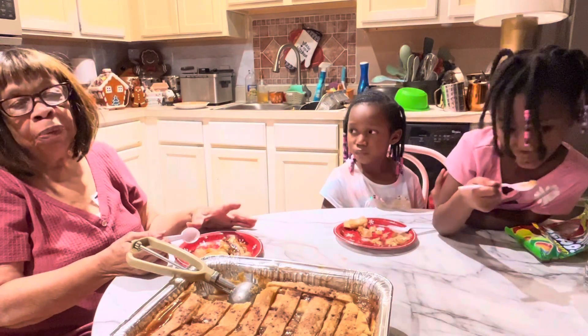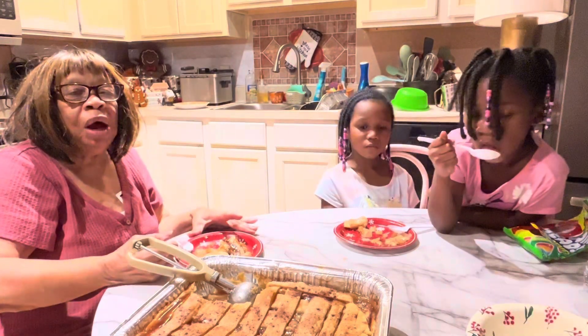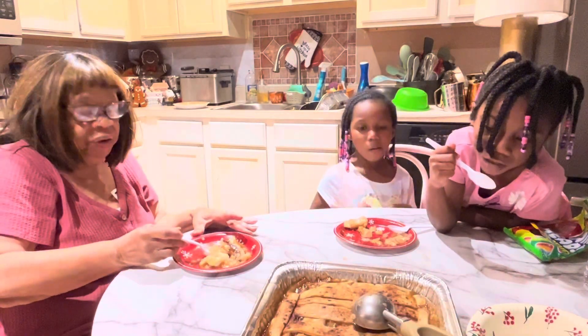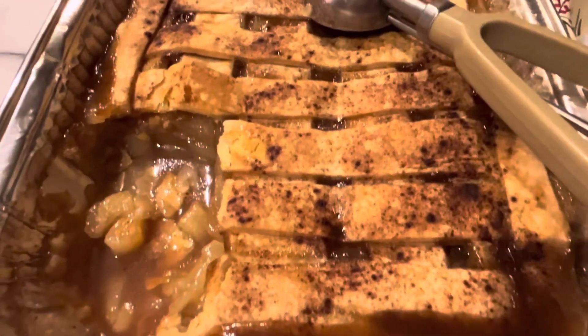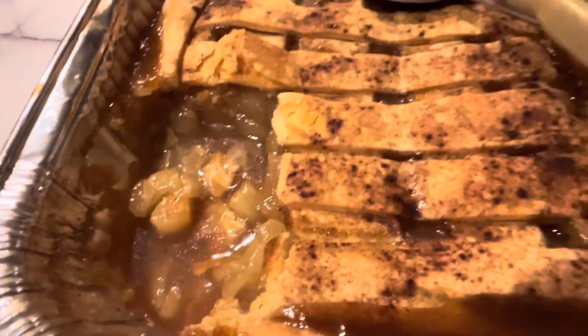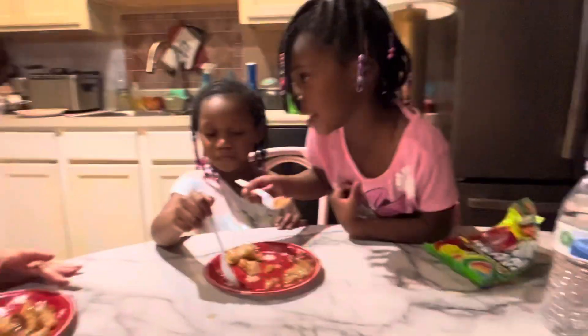I don't know if you have tried pear cobbler, but it is delicious. So if y'all like it, try it — if you like pears. It's very, very good. It's really delicious. What do you say about it, girl? It's good!